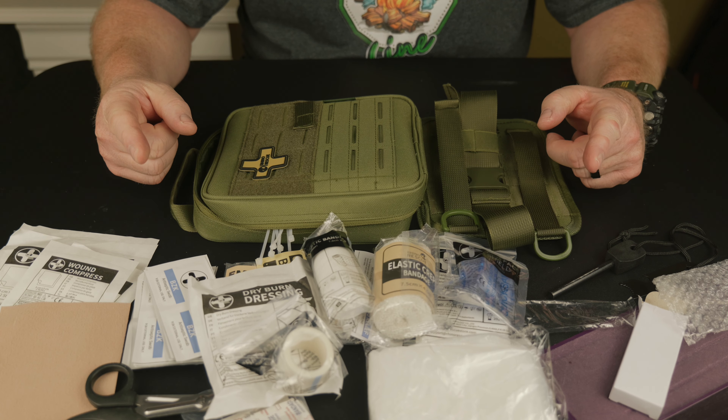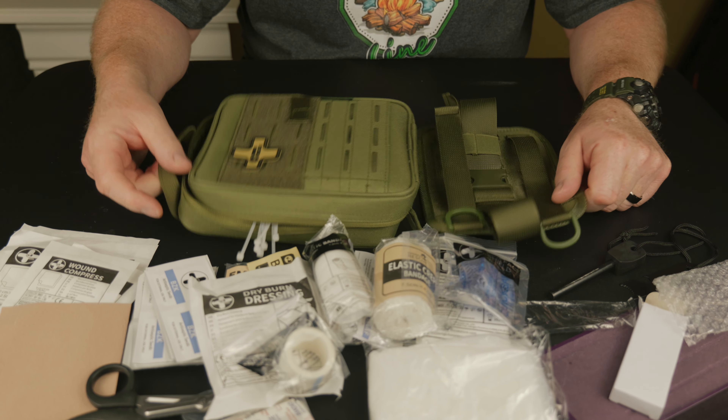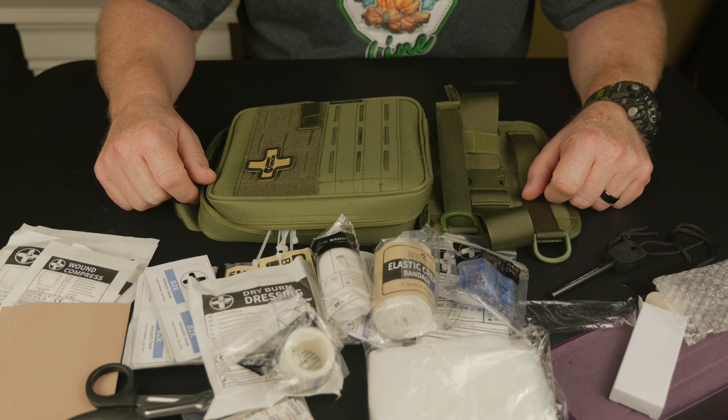Looking at this Rhino Rescue - nice kit, great price. I encourage you to maybe get one of these. I have no affiliation with this; I won it in a contest, I'm just saying it's a nice kit. Alright guys, we'll see you on the next one - thanks for watching.